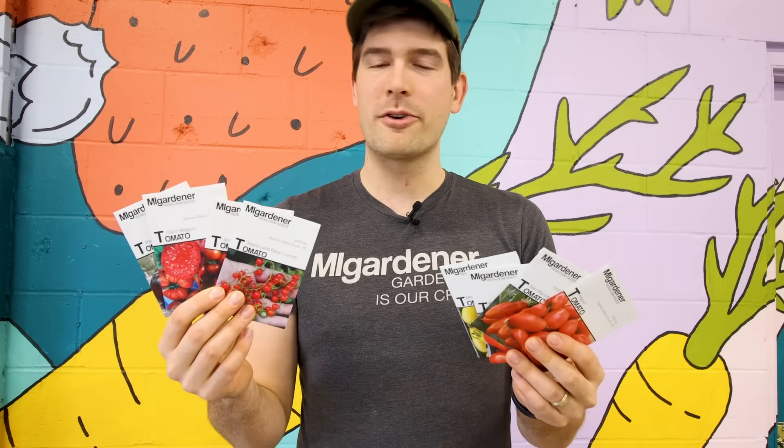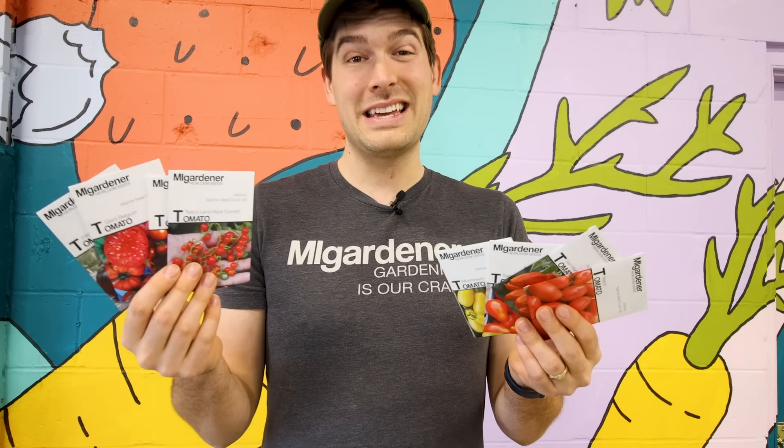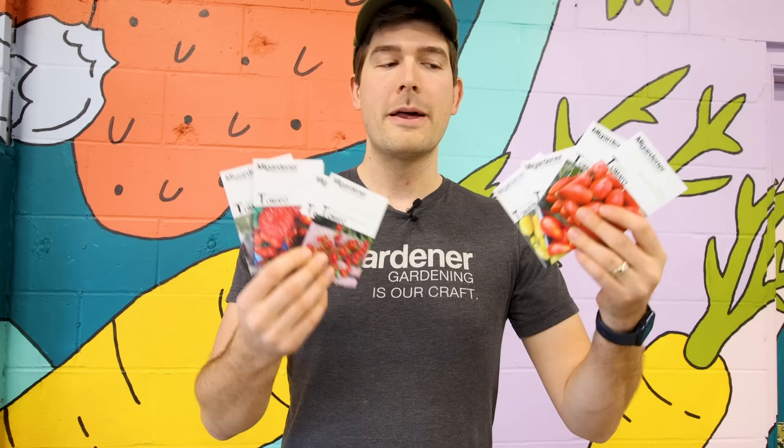Tomatoes — when it comes to variety, the options are endless. There are so many different varieties out there, and a lot of people often get overwhelmed because there are so many different names, phrases, and types of tomatoes. So in today's episode, we're going to break all those down so you understand what you're looking at, the names that are being used, and if you're looking for something in particular, you know what to search for.